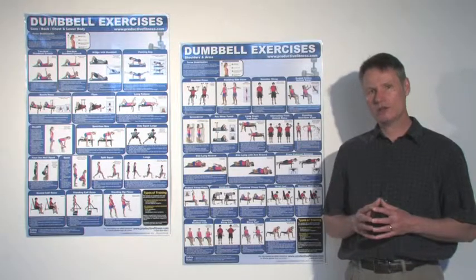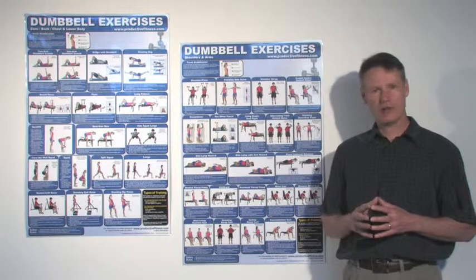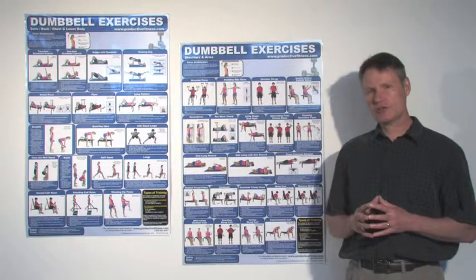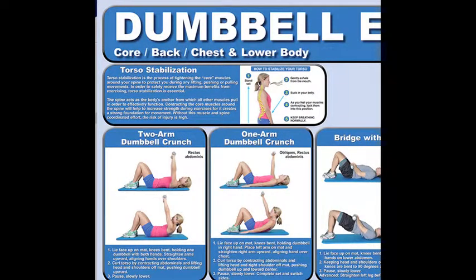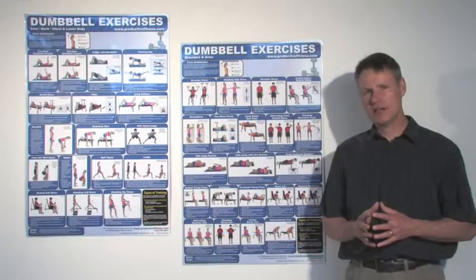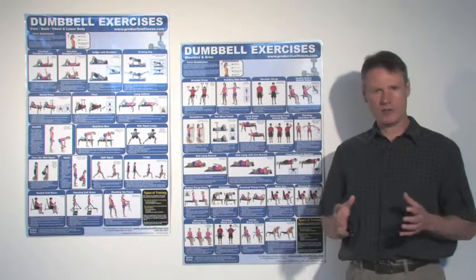Now aside from the great, well-written, clear descriptions that you get and the colorful descriptive photos for each of the exercises, you also get a section on how to stabilize your torso, which is important for two reasons. One, it's important in the safety of the exercise — it helps to protect the spine. And secondly, it also helps you in the performance of the exercise.